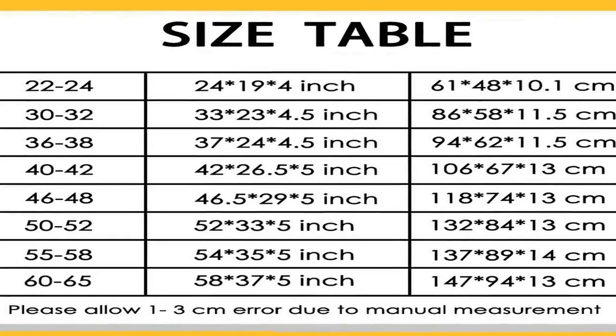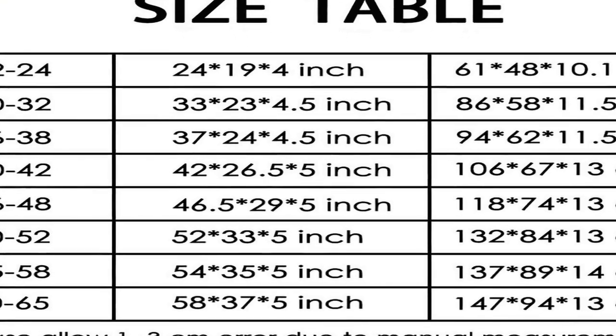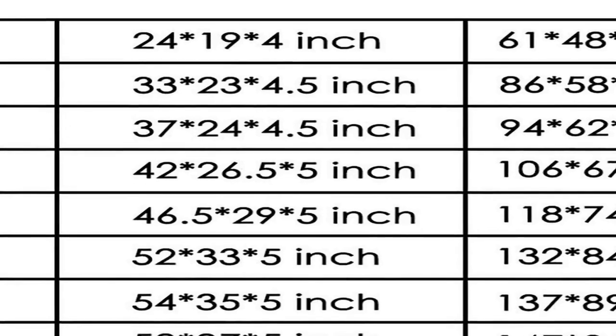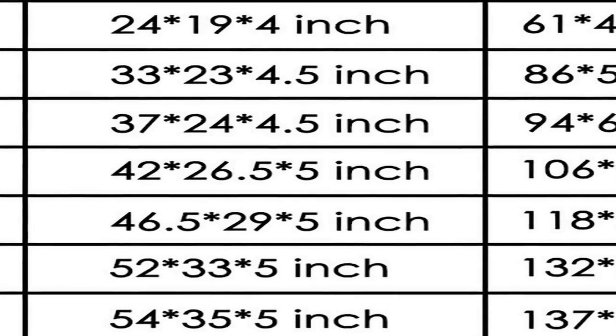The LKX Harlier Outdoor TV Cover is a reliable and practical solution for protecting your valuable LCD TV from the elements and dust. Crafted from high-quality heavy-duty waterproof Oxford material, this TV cover is designed to withstand the harshest outdoor conditions while ensuring your TV remains in pristine condition. With a versatile size range, this cover is perfectly tailored to fit 65 to 70 inch TVs, providing a snug and secure fit.